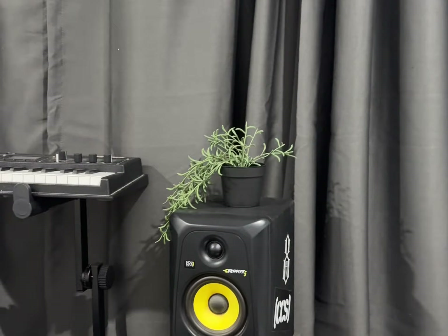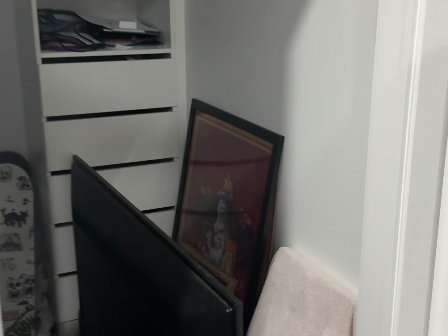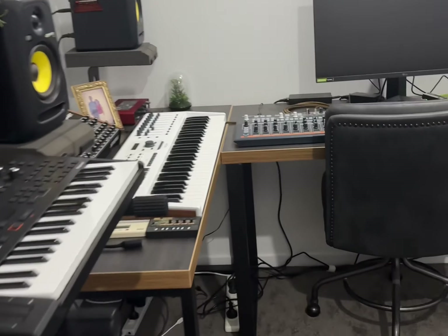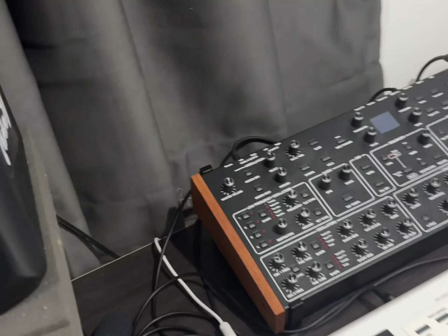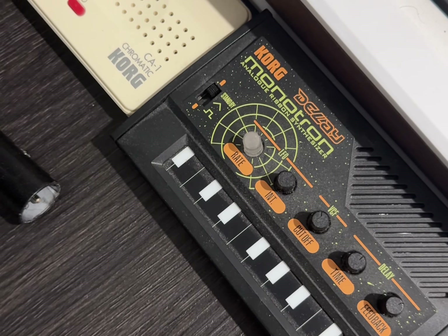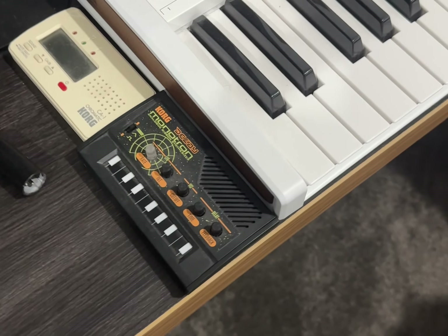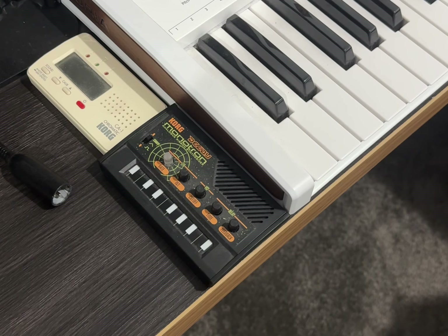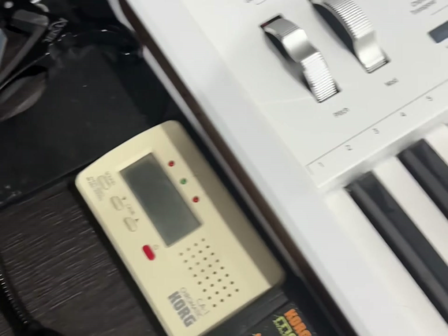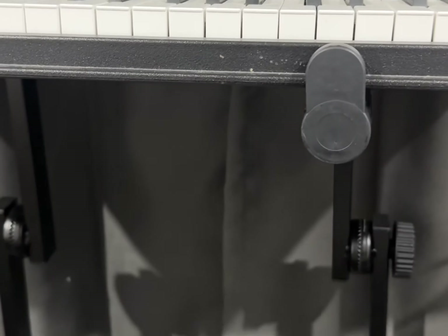We've got curtains and a little plant up there. Here's another view of the room. This monitor is a little bit crooked so I'll fix that. Down here I've got a Monotron — a Korg Monotron analog ribbon synthesizer. The first time I actually used this synthesizer it picked up the local radio station, so I haven't really used it since. We've also got a guitar tuner, a capo, and this is the microphone for the MicroKorg.